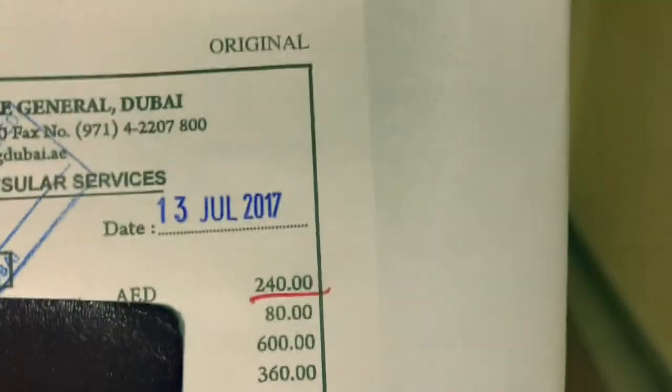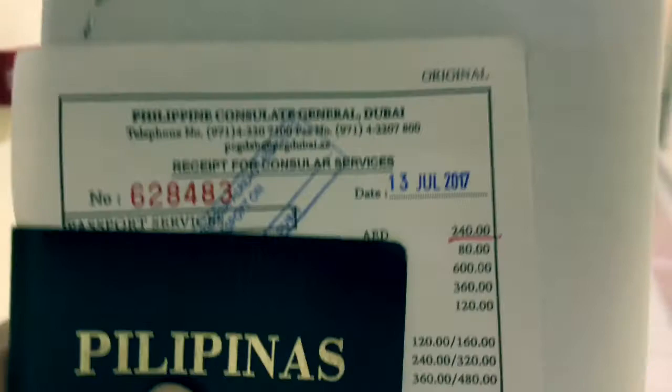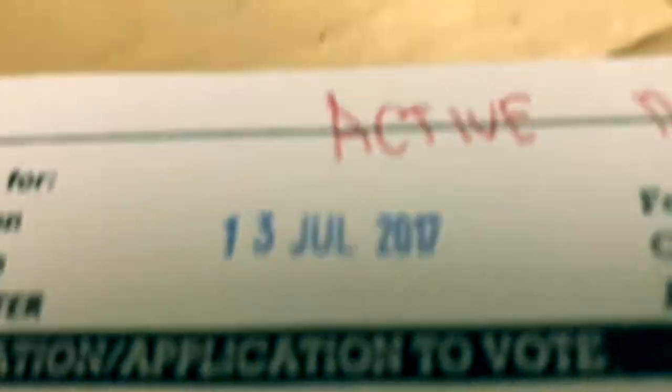After paying, I went to the cashier and paid 240 dirhams. Then I went to the coding section. But before the coding section, guys from — I think they're from Comelec — checked my records and I am still very much active. Of course, I have just voted. I am one of the million voters of Rodrigo Duterte.